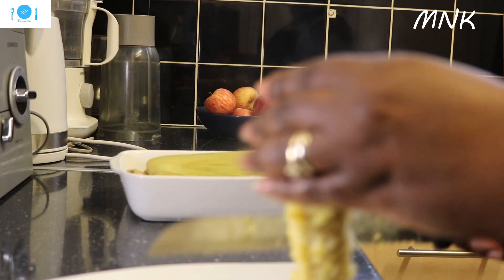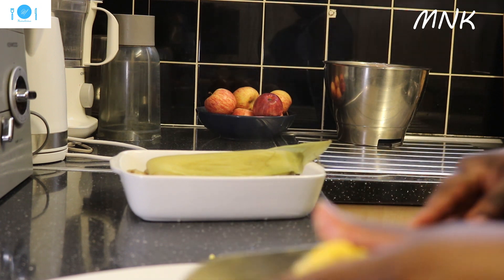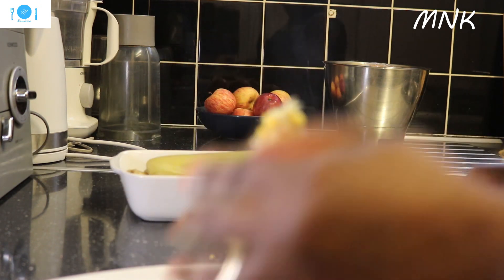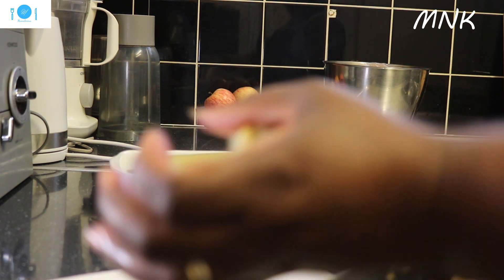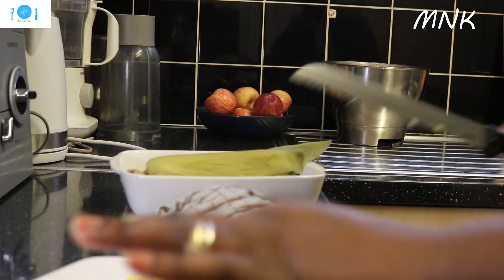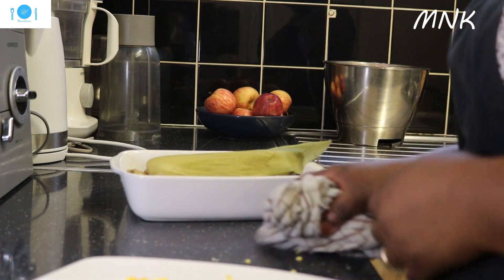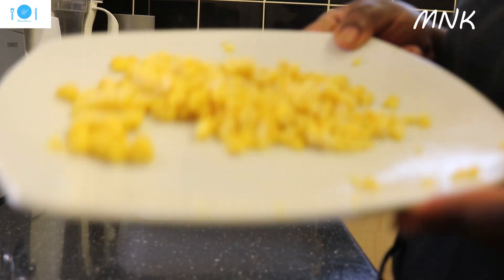I want to show you guys so that you will know how to do it. When the corn is here, you can buy fresh instead of buying it in a can — cook it and then use it for your cooking. Buy a lot, save it, and leave it in your freezer. Whenever you need it, just use it. I only need one for now, but if you're making a lot you can use two.